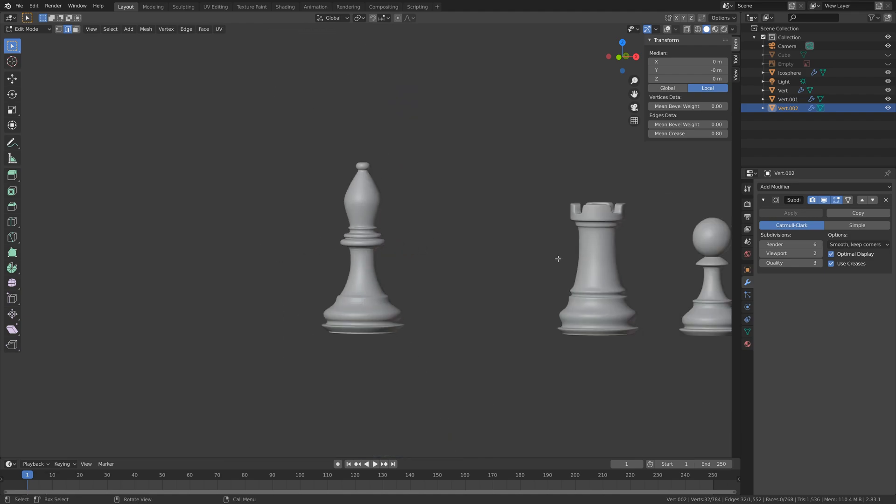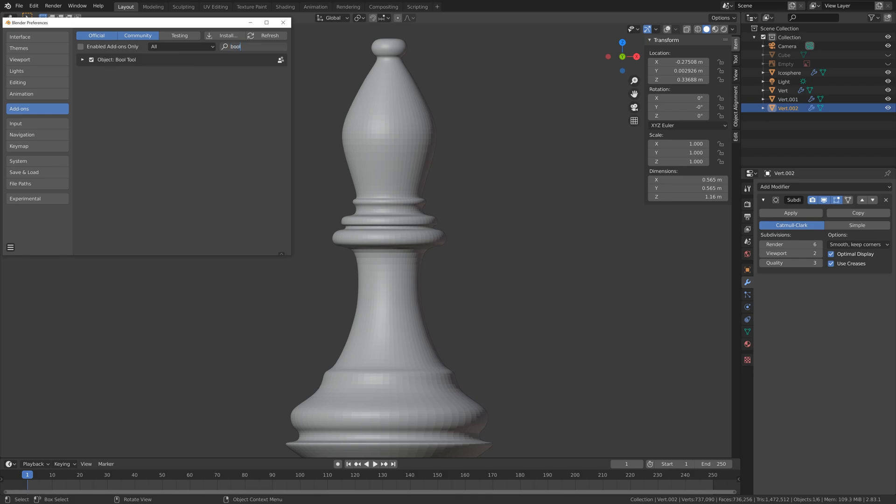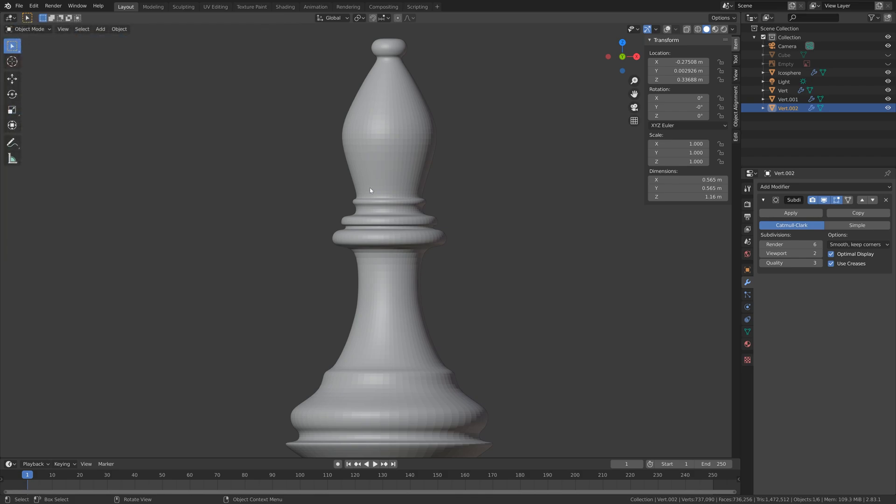Press Tab for edit mode, then hold Alt and Shift to select multiple circles of edges. You can increase the mean crease value — I'll set it to one. Next we need to make the hole, so let's add the Bool Tool under add-ons.